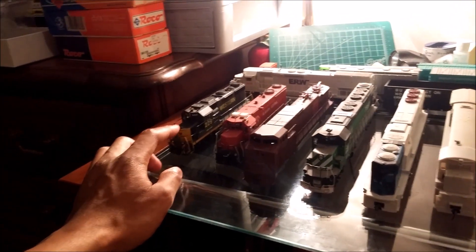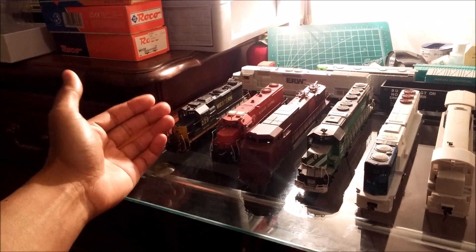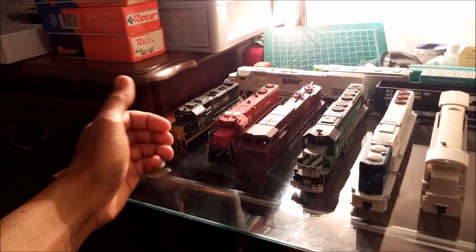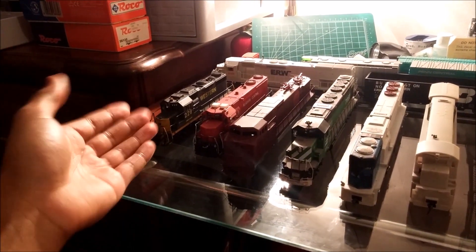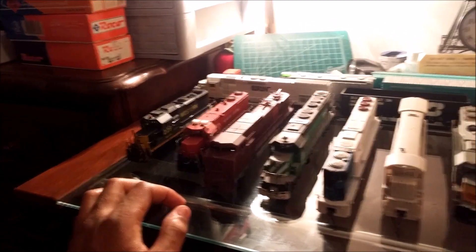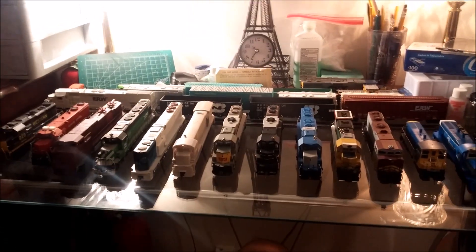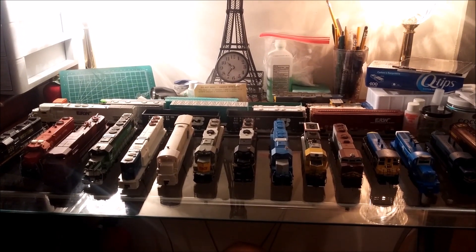I'm thinking about building another one of these, but just using a Kato unit. Because it has an Athearn motor with the Kato trucks, it runs perfectly with Atlas units and Kato units, and even the Athearn ready-to-roll units. It's got really great slow speed operation and it's DCC ready. These are pretty much the oddball units on the ER&W roster. I hope you guys enjoy this video — you guys be cool, and God bless.